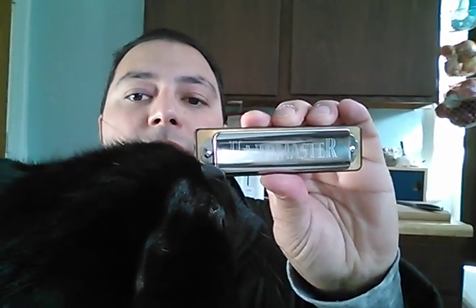Anyway, the point of this video is just to make a quick review of the Suzuki Harp Master Diatonic Harmonica, which is the favorite harp of my buddy Cotton right here. He insists on being part of this video, so it is what it is.